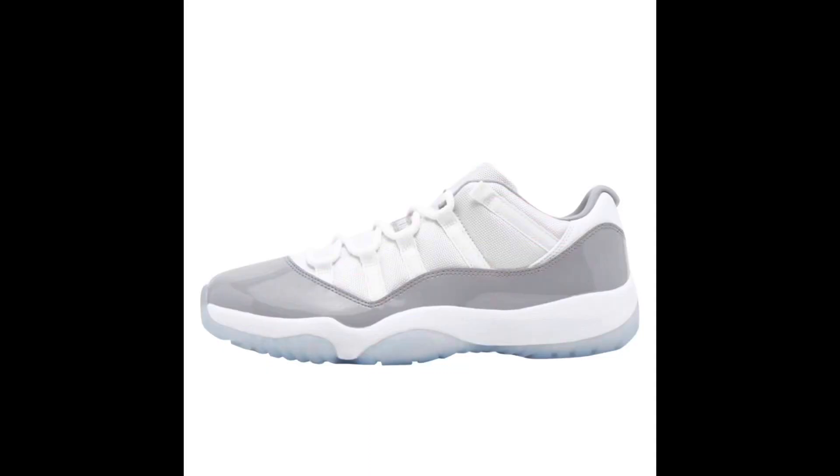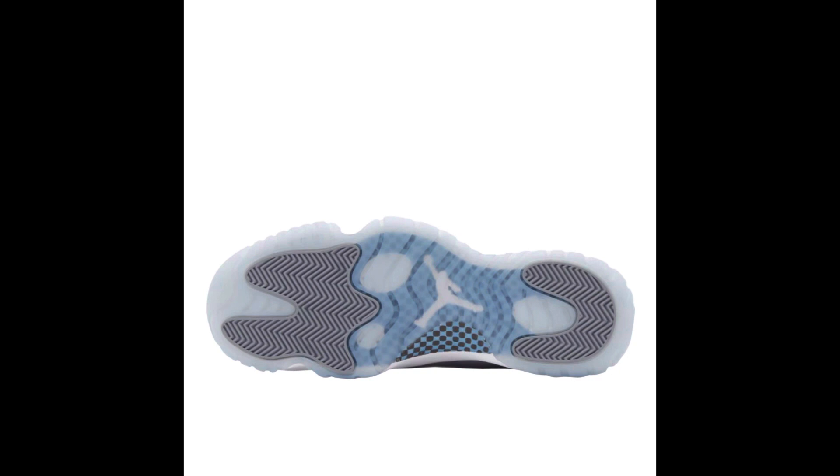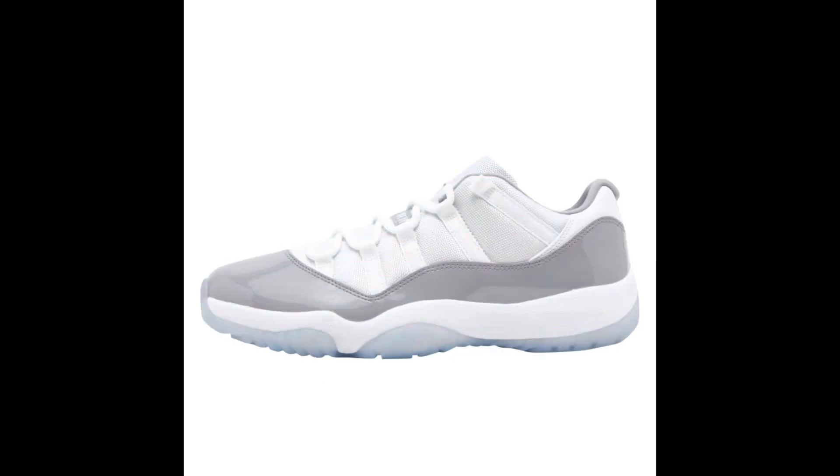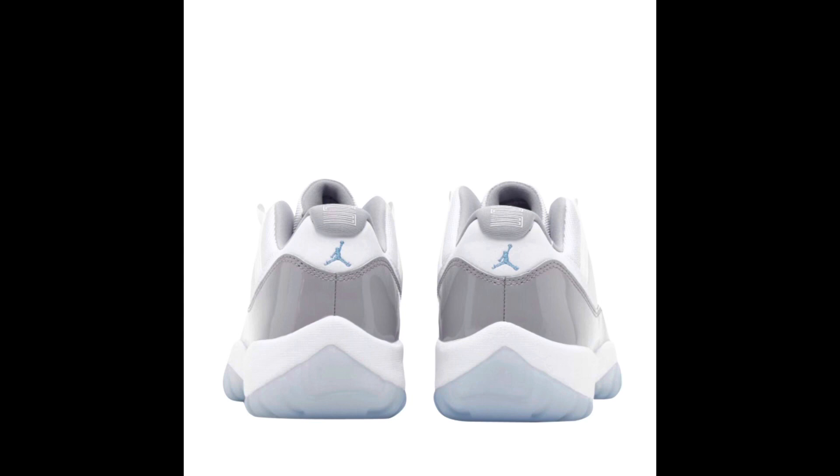The first Air Jordan dropping in April is actually dropping on April 1st, Saturday — the Air Jordan 11 Low Cement Gray, dropping for $190. These were originally supposed to have elephant print somewhere on the sneaker, hence the name cement gray, but Jordan Brand decided against adding that feature. This is still a clean-looking Air Jordan 11 Low with cool gray vibes — gray patent leather, gray sock liner, gray on the bottom with a blue translucent outsole, white Jumpman, white mesh upper, white midsole, white tongue with a gray strip in the middle, a Carolina blue Jumpman, and Jordan written in white. The back has 23 in white and a blue Jumpman.